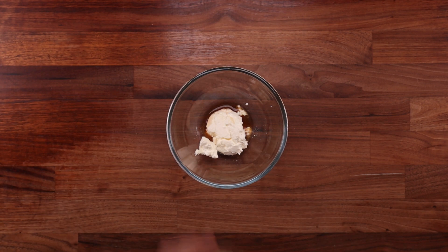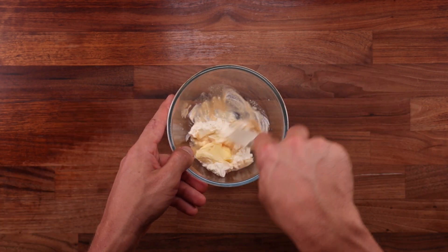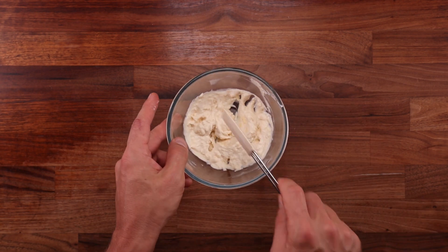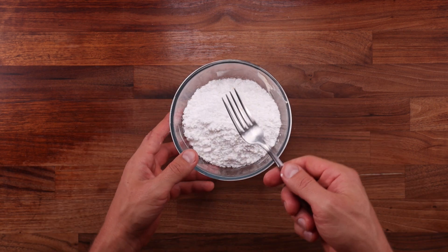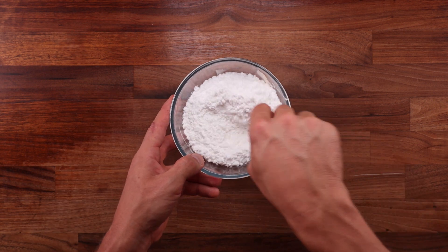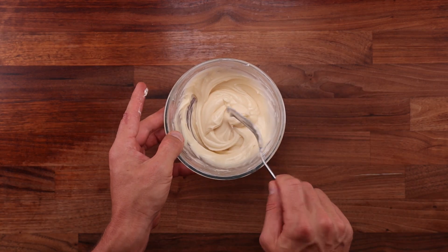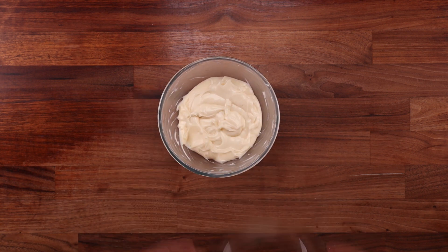Next let's make the cream cheese icing. Combine the vanilla, the cream cheese, and the softened butter, and mix until nice and smooth. Then add the icing sugar and mix again — from this point on a fork will be the best tool for the job. I don't know why but it just works better than anything else. Mix the icing until completely smooth, then cover it and leave it in the fridge for later. It will set and become harder but will soften up again once you take it out.